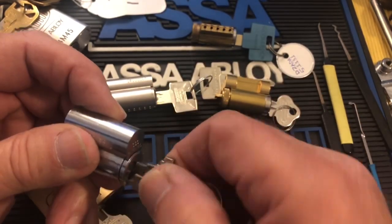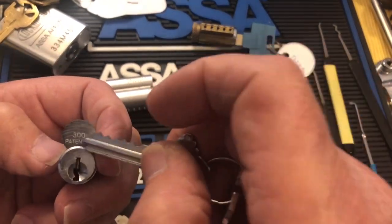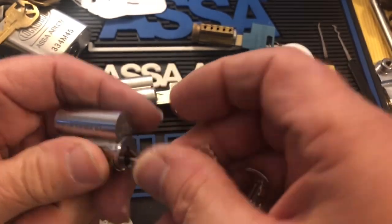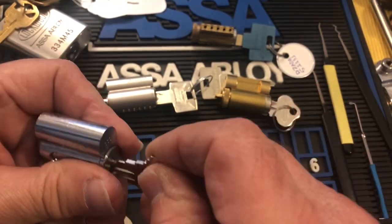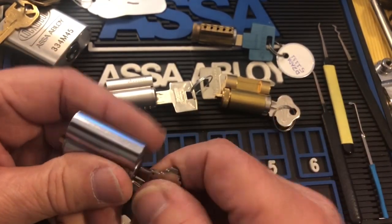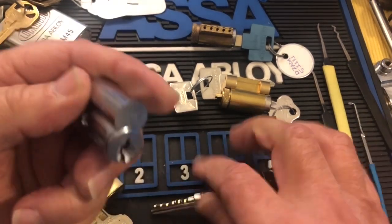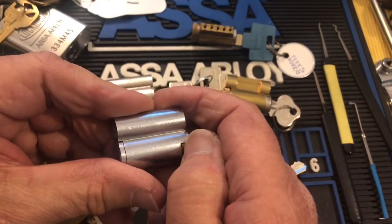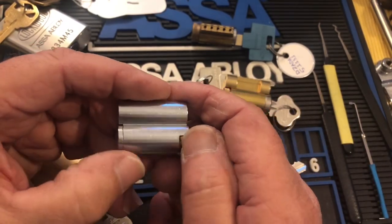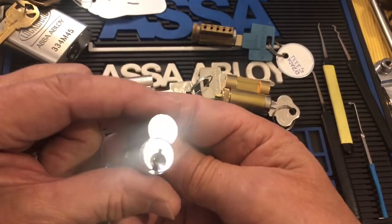This one happens to have a Schlage keyway — 300 means it's a Schlage — with an Abyss stamp on the key. You pick it, take the clip off on these, and then when the core is rotated you depress this little pin, which depresses to allow you to slide the core out.